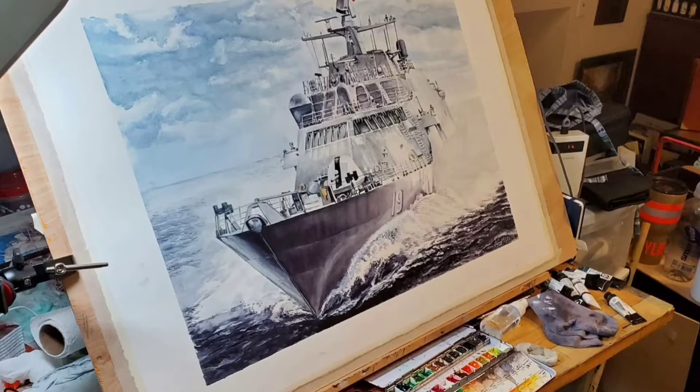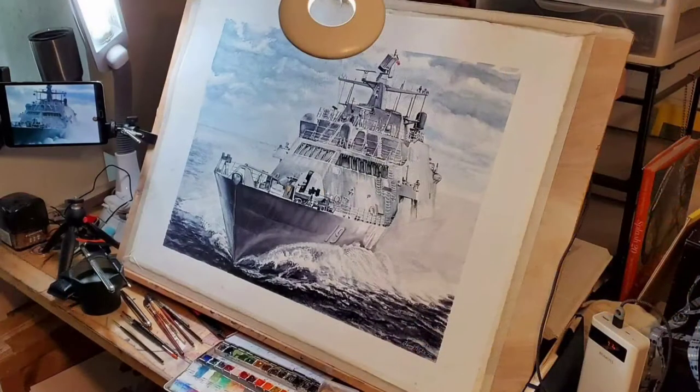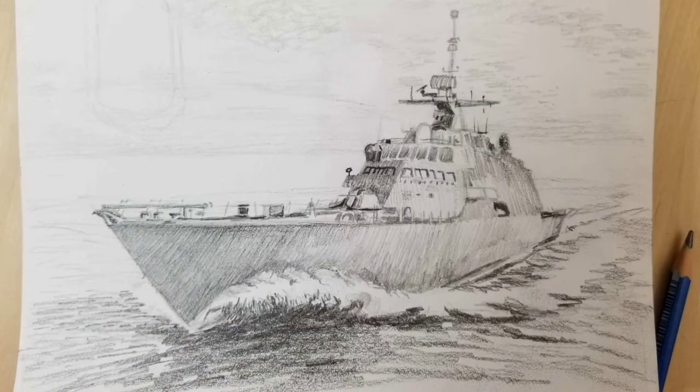The St. Louis is an LCS, a littoral combat ship. This was a commission piece for the commanding officer, Kevin Hagan. When I start on a studio piece, I generally work with the client and come up with a few sketches. We review the sketches and narrow down the composition and what message we want to convey with the artwork.